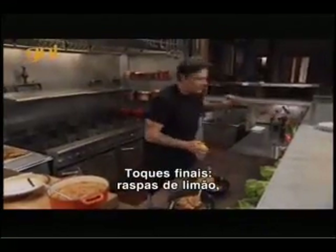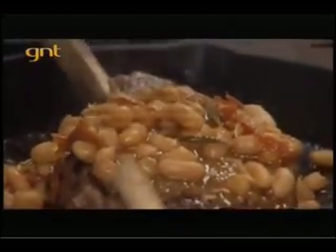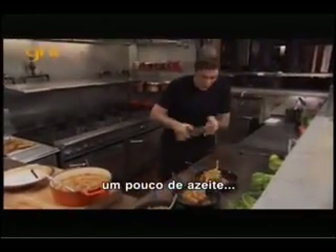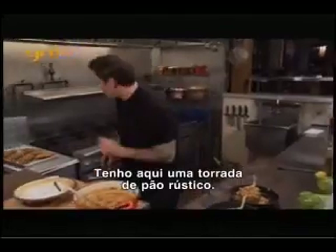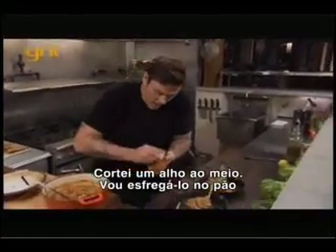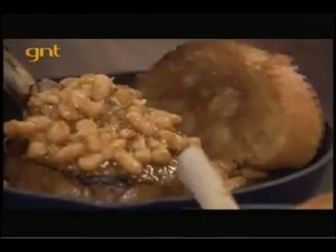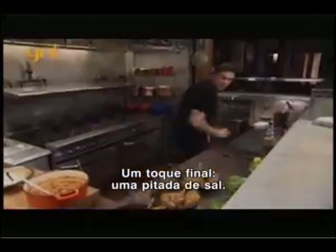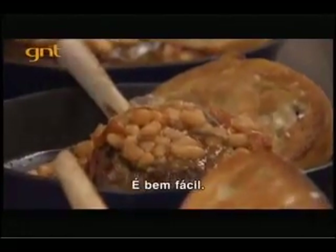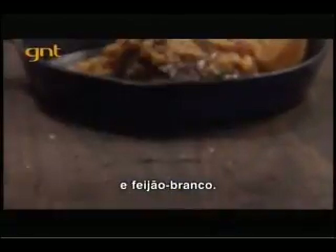A couple last touches: a little bit of lemon on there, a little bit of olive oil. I've got some grilled country bread — I chopped off the top of this garlic and I'm just gonna rub it right on there, really get that garlic flavor on the bread. One last touch: a little pinch of salt. It's as easy as that — perfect veal chops, stewed tomatoes, and white beans.